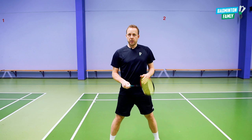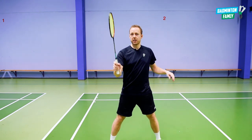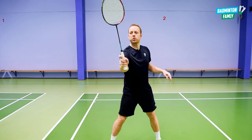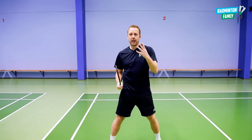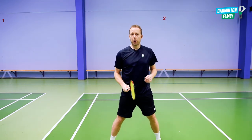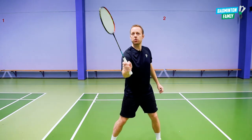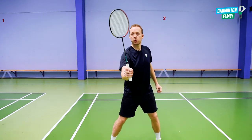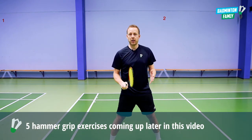There are also situations where you start with a forehand grip and just in the end when you hit the shuttle you rotate towards the hammer grip. That can be at the net, for example. You go up and the shuttle comes very close to the net, and then you need to change to the hammer grip so we don't hit the net. That's a very good example of where we use the hammer grip.